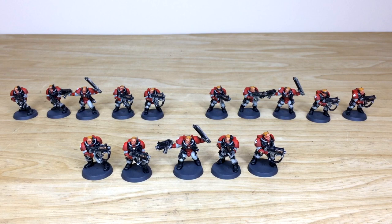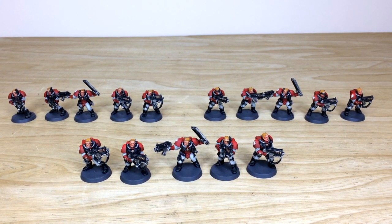So that's them — we're going to be back in a second to have a look at all these models in a bit more detail and go over how you can take out a commission with us like this one, or for an army or a character. Stick around, we're back very shortly.